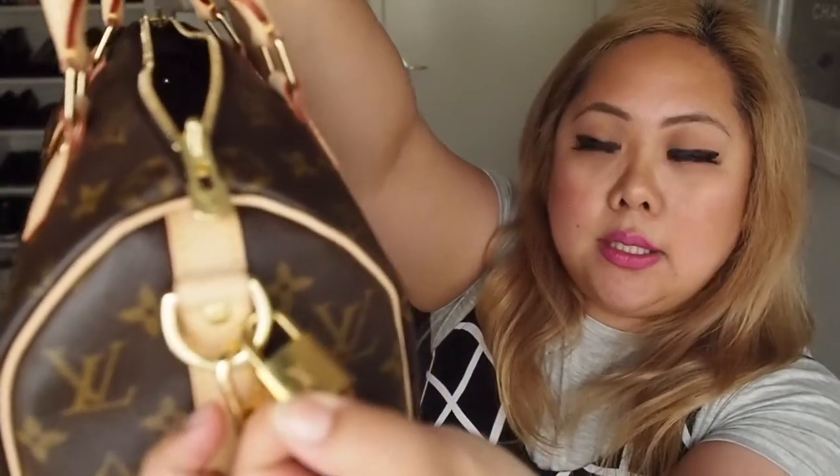It also comes with a little LV locket and keys. I'm not sure whether you're meant to use it or whether it's just a design kind of thing, but I don't use it so I just leave it hanging there. It also comes with these straps which are adjustable, so you can make it longer or shorter, and they are also removable as well.